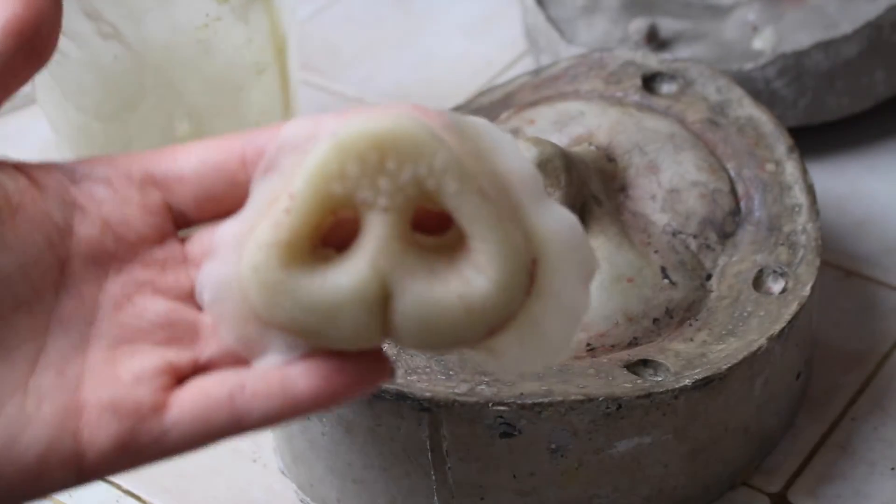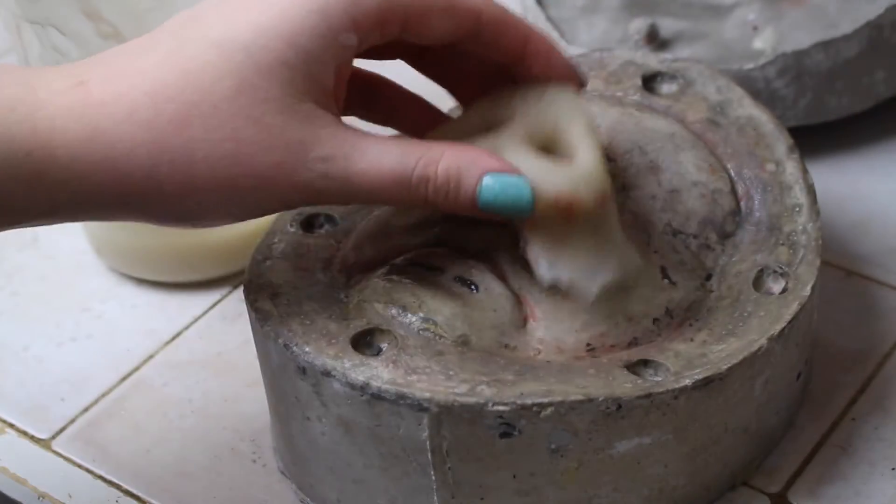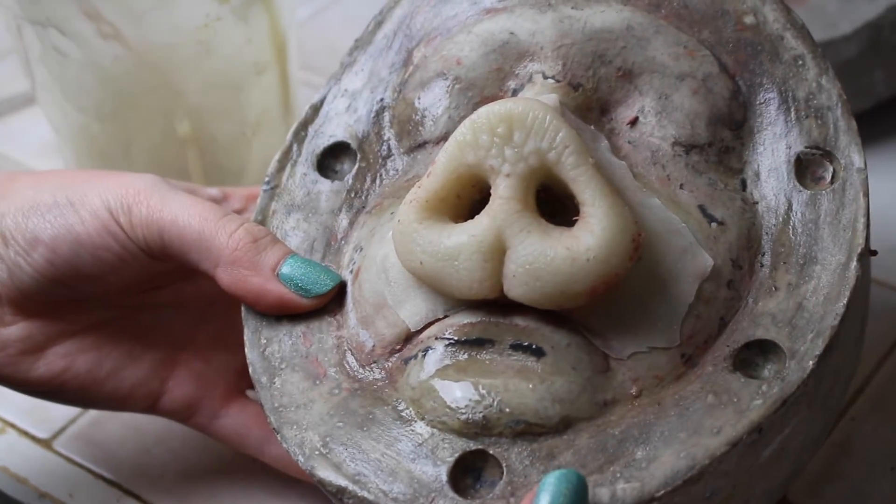And there's my finished piece. If you'd like to see how I apply my gelatin prosthetics, I'll have an annotation to one of my tutorials somewhere on the screen right about now.